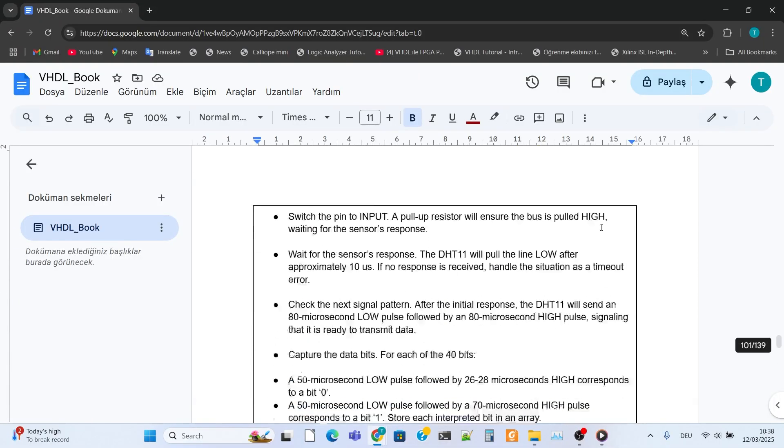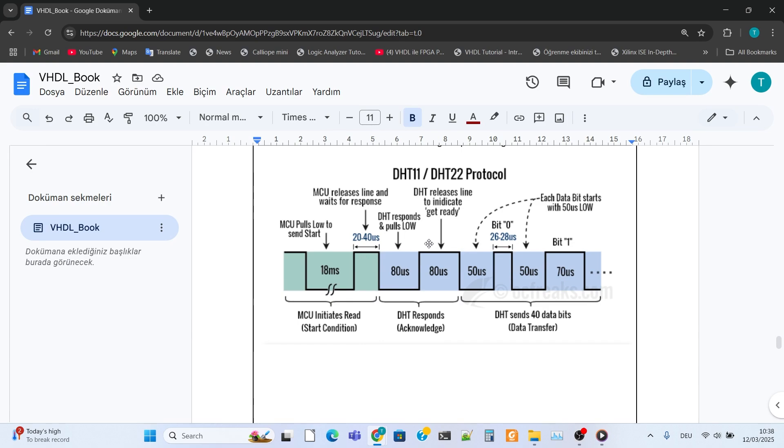Let's look at the data protocol. To receive data from the DHT-11 sensor, the FPGA sends an 80ms low signal, then releases the line and holds high for about 30ms, then waits for a response from the sensor. The DHT-11 responds with an 80ms low signal, then sends an 80ms high signal to indicate it is ready to transmit data. It then transmits a total of 40 bits. Each bit starts with a 50ms low signal; a 28ms high signal equals a 0 bit, and a 70ms high signal equals a 1 bit. After all data is received, 2 seconds must pass before the DHT can take measurements again.